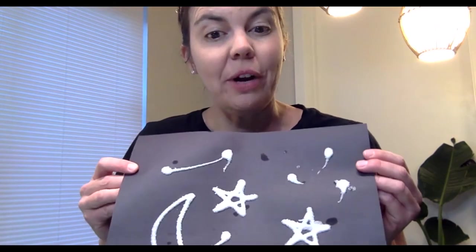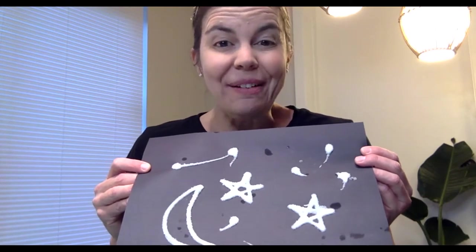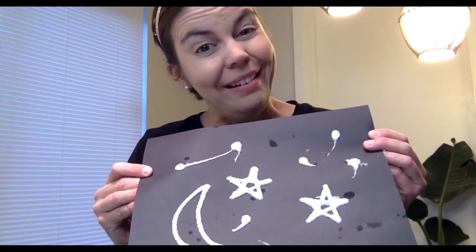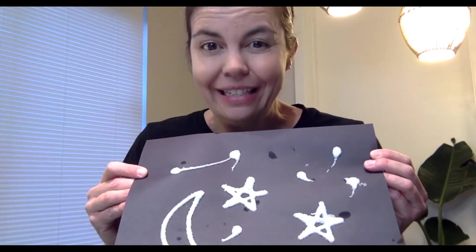Now, after you've given your picture some time to dry, you can either decide: A, I'm happy with my picture the way it looks — I'm done. Or, you can move on to the next step.